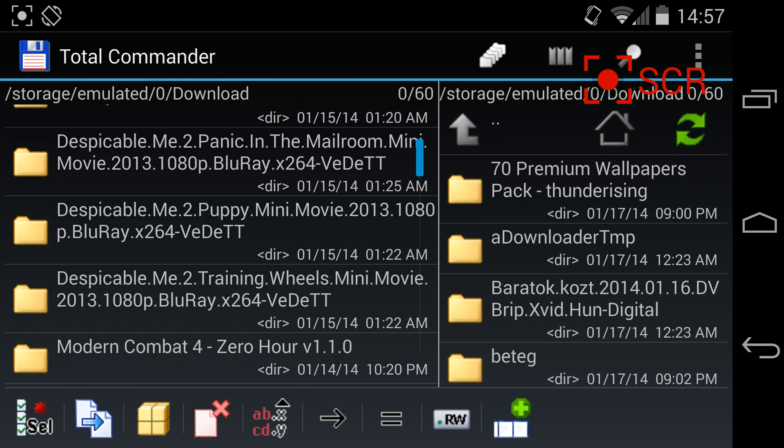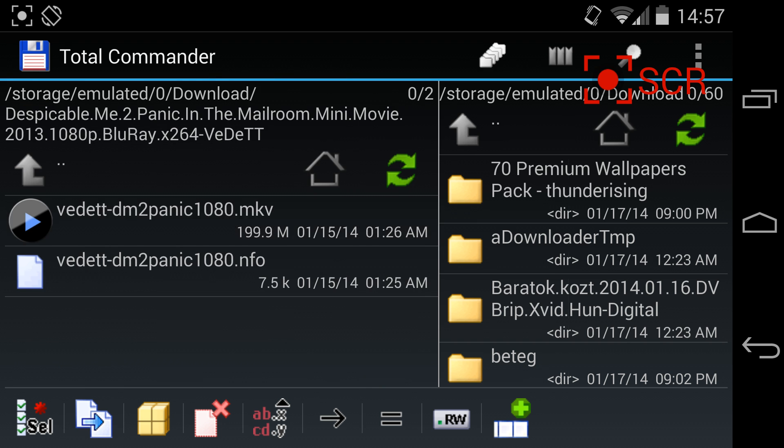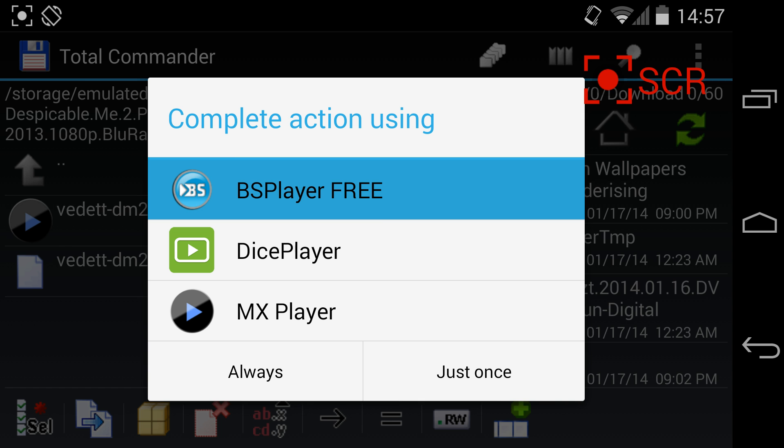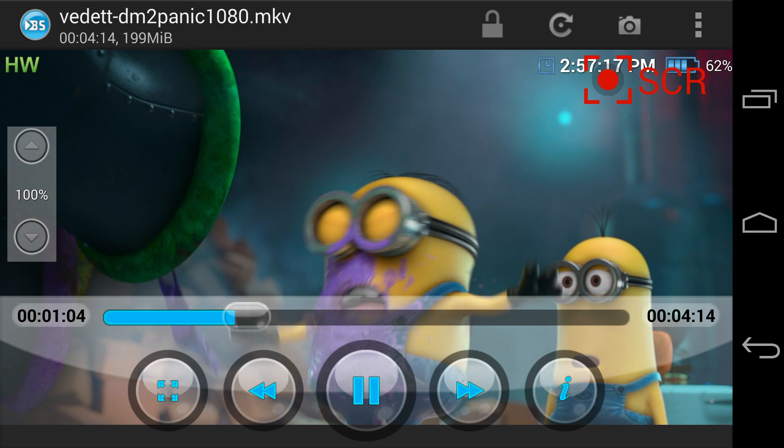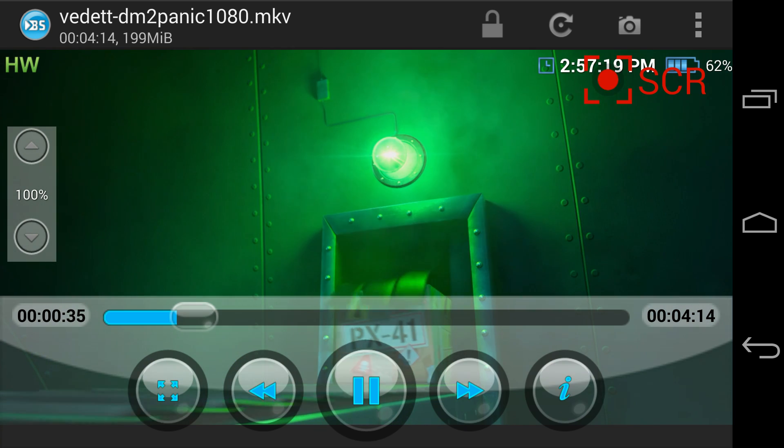So I'm gonna play a 1080p HD video with BS Player 3. It's available in the Play Store for free. As you can see it's smooth.